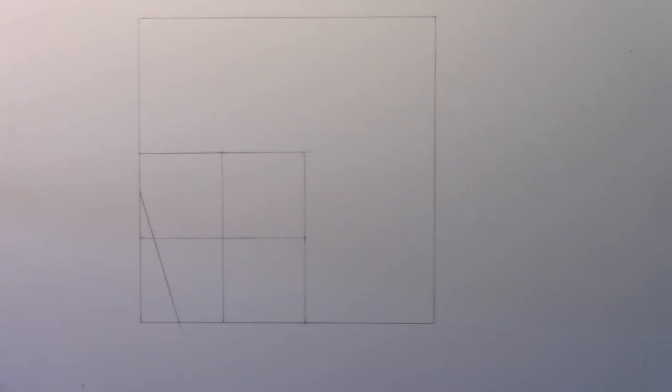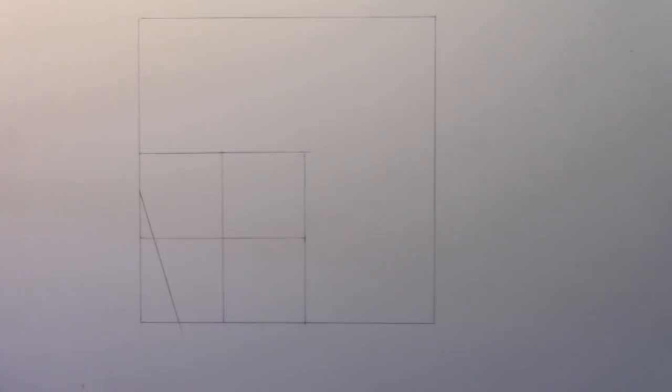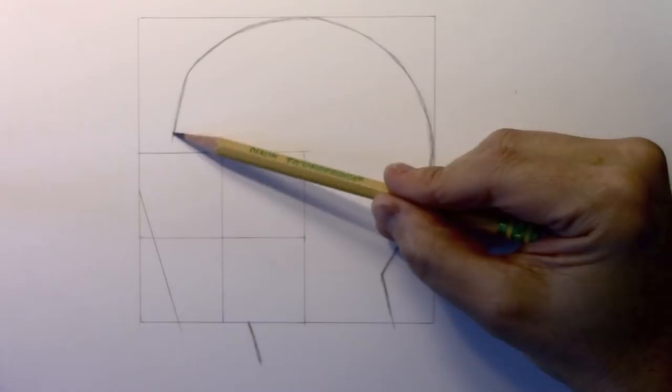There are two other lines I'm going to add in time lapse, but I want most of this video to be real time. Let's go ahead and get in the basic line of the forehead heading to the back of the cranium. Let's get that line in place. Here you can see the line of the forehead — it comes up at a fairly straight angle.